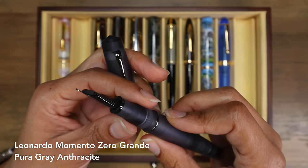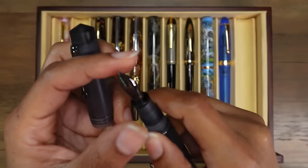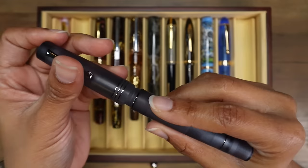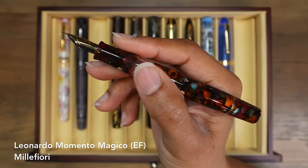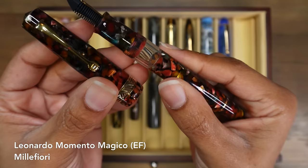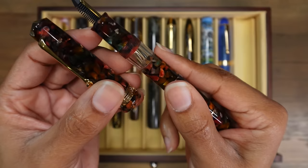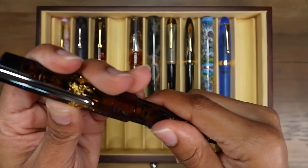This is my Leonardo Memento Zero Grande in the Pura model, the gray anthracite color. It has a medium 14 karat gold nib, and this gold nib was actually a Jowo gold nib, so it has a good deal of bounce on it. I need to ink this one up again and enjoy it. This is my Leonardo Memento Magico in the Mille Fiori finish. It has an extra fine Jowo steel nib. It looks really dark and moody sometimes, but if you get some light shining on it at just the right angle, you see all of those beautiful colors.